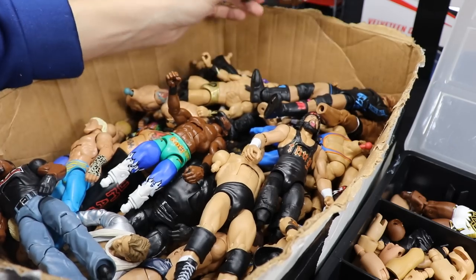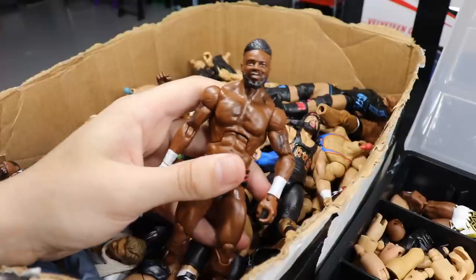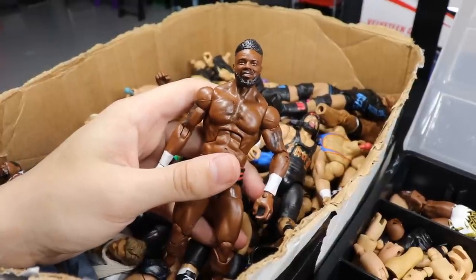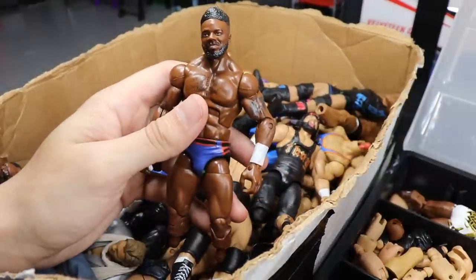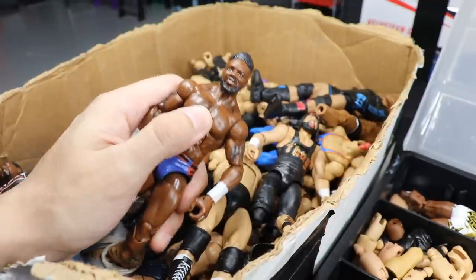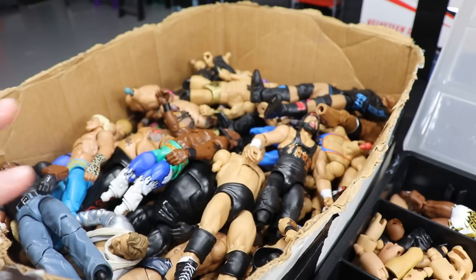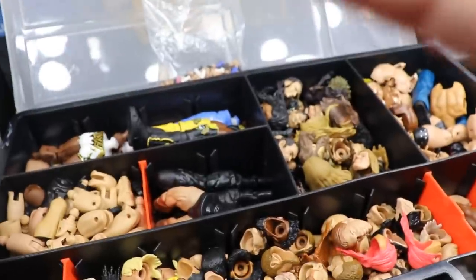What we're going to be doing is taking this former custom elite Cedric Alexander and rebuilding him. I plan on taking his arms off and switching them - you'll see what I'm talking about. Now that we've gotten all this figured out, we're going to move over to the fodder boxes and find out what parts we're going to put onto these figures so we can rebuild them and move them permanently out of our Thinking Outside the Box box.